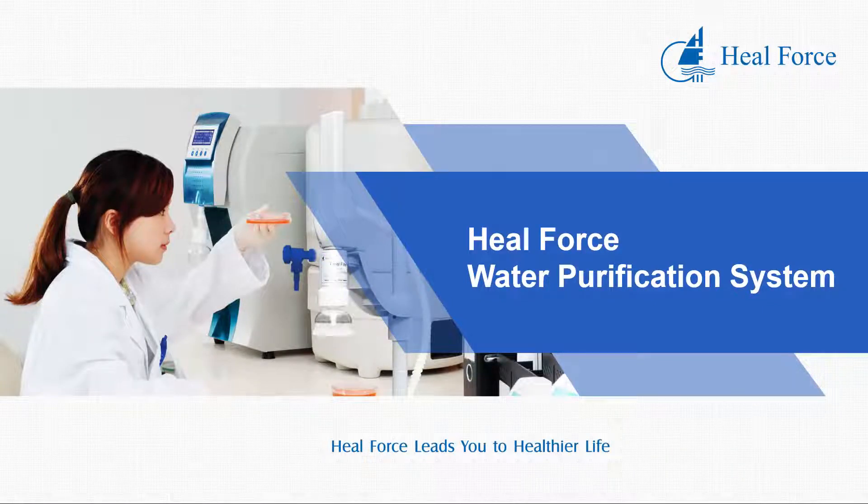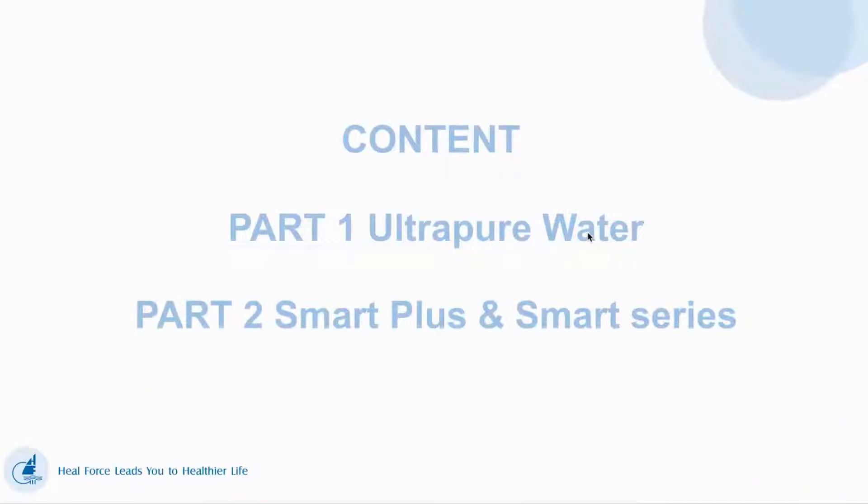Hello, welcome to Heroforce channel. I'm Hank. Today I will introduce the water purification system. First, we will introduce ultra-pure water. Then we will introduce our Smart Plus and Smart Series.